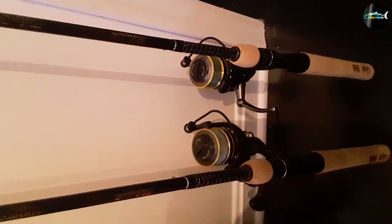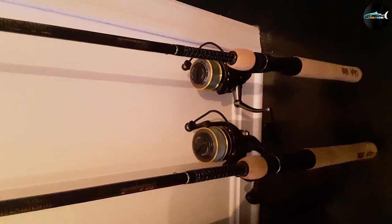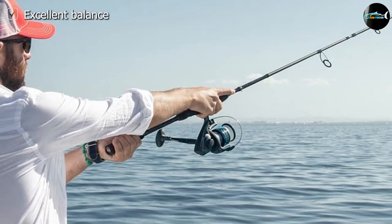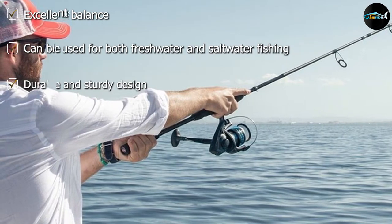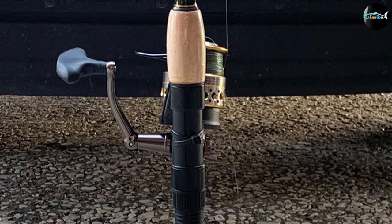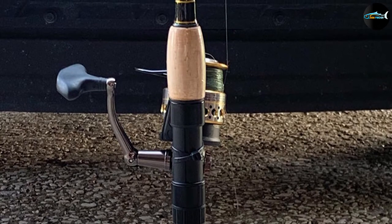When you're surf fishing, it's incredibly important that you have a rod that casts efficiently. After all, you're likely going to be casting very long distances if you're fishing from the shore. This fishing rod not only casts hundreds of yards out into the water, but it's also lightweight and easy to handle. It has an ergonomic design that keeps your blanks perfectly balanced, and the rod has sensitive blanks too.